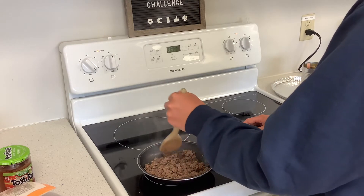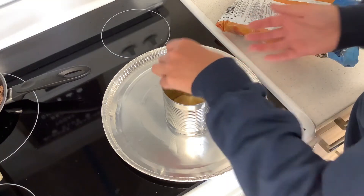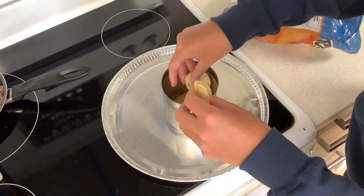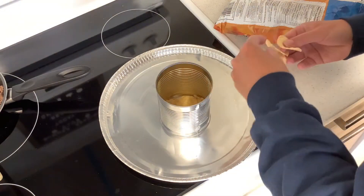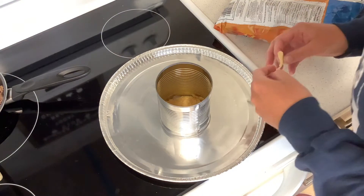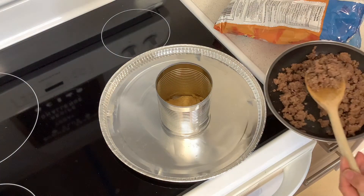We also drained all the fat from our meat, so you can do that too. Then take a tin can and get it on a foil bottom of some sort, and then just start with putting in your chips.